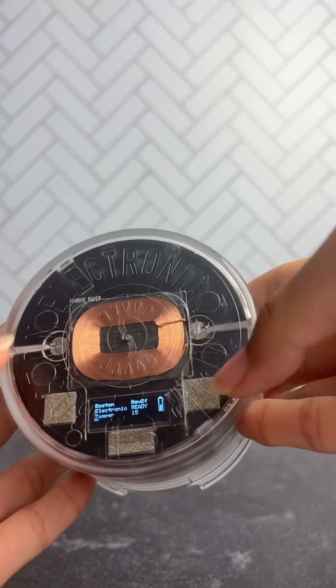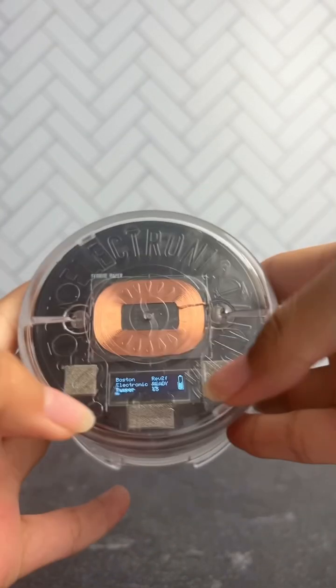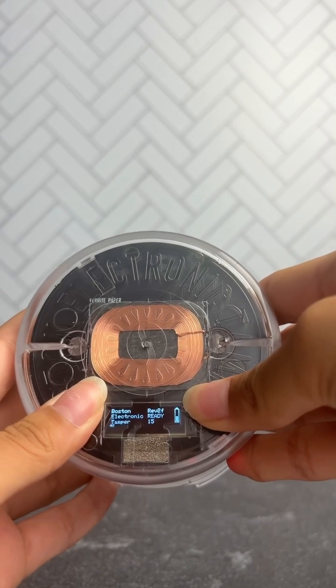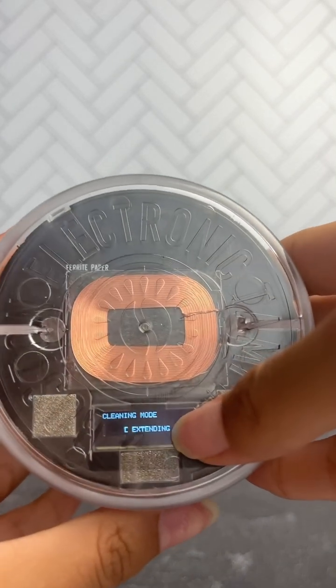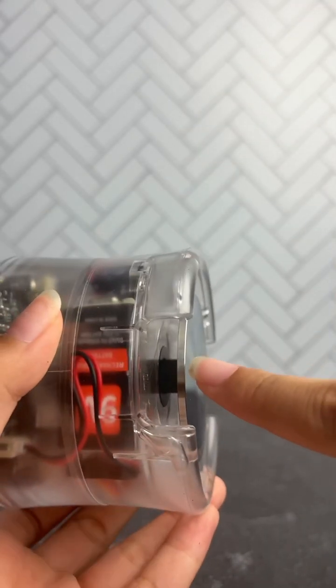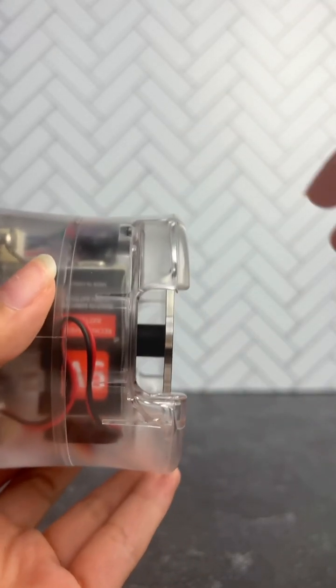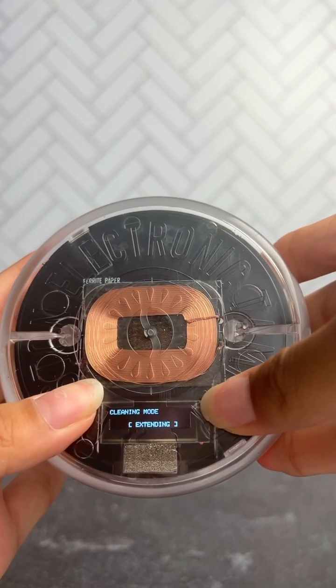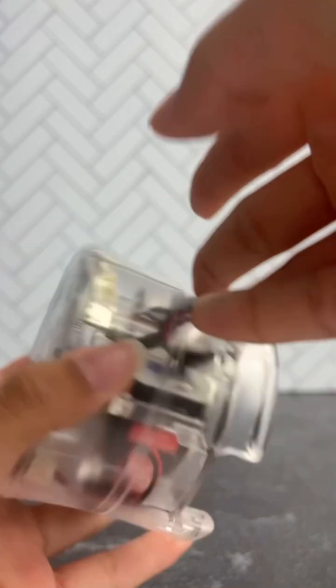Once you notice it's getting dirty and want to clean the head, hold both the left and the right button down until you see this screen. That noise you hear is the tamper extending. To retract it, hold down both buttons again — that's it returning.